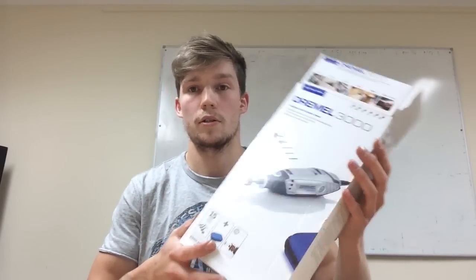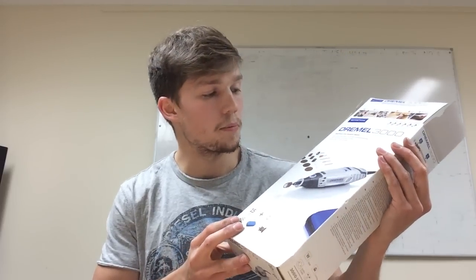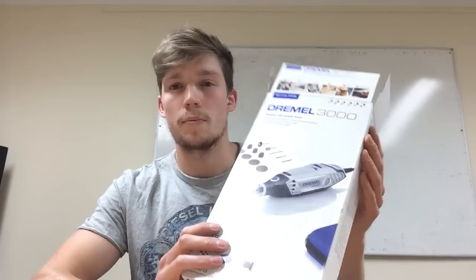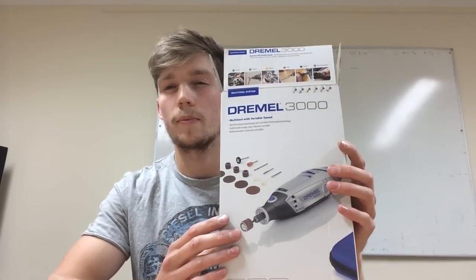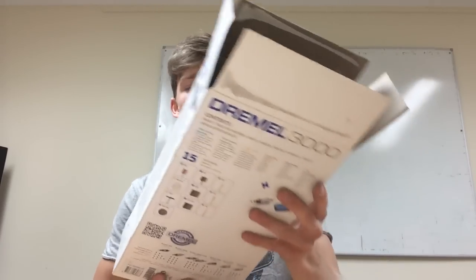This is my user review of the Dremel 3000. This is the European version, which comes with around 15 pieces and is about £40 on Amazon. The American version comes with a few more pieces and is about 60 bucks. I'll post a few links in the description so you can find them afterwards.